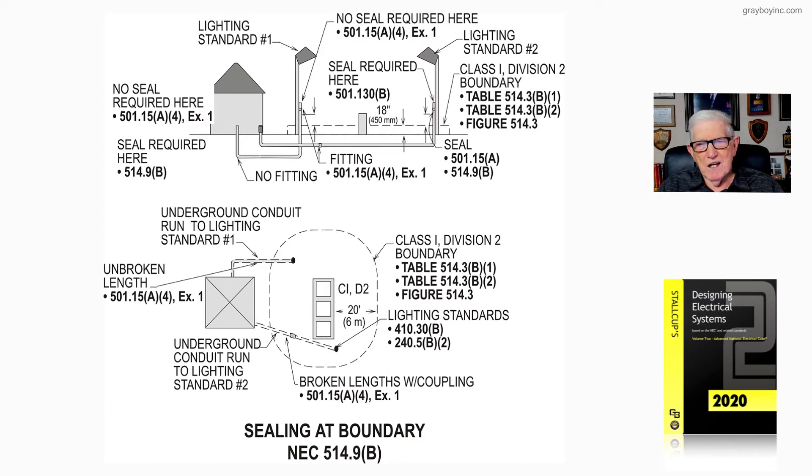The bottom illustration shows a coupling in the run going to the lighting standard. More detail on lighting standards can be found in 410.30(B) and 240.5(B)(2). Notice we do have that coupling there, and the lighting standard is within that boundary.